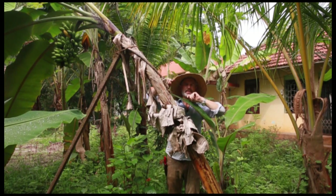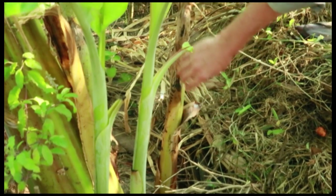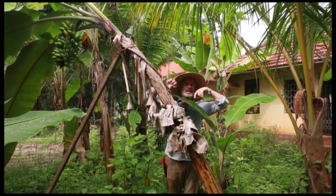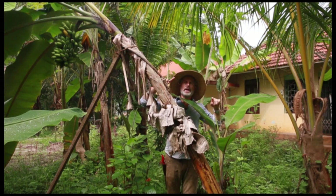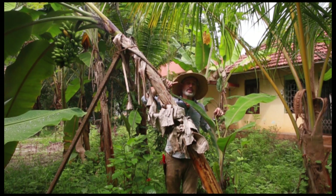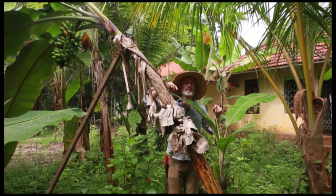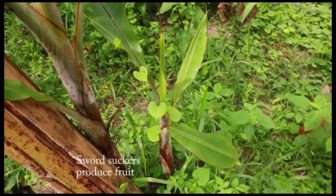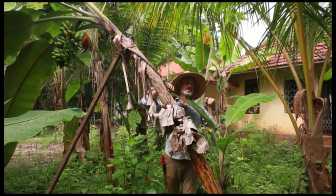Then what happens is suckers come out of the corm. Bamboo grows in a similar way, and some other plants do too. The suckers are born off of the mother corm and become their own plant eventually. So you end up with multiple suckers coming off. But not all of the suckers that appear are able to make bananas if you separate them from the mother, so it's very important to understand which ones can and which ones cannot.